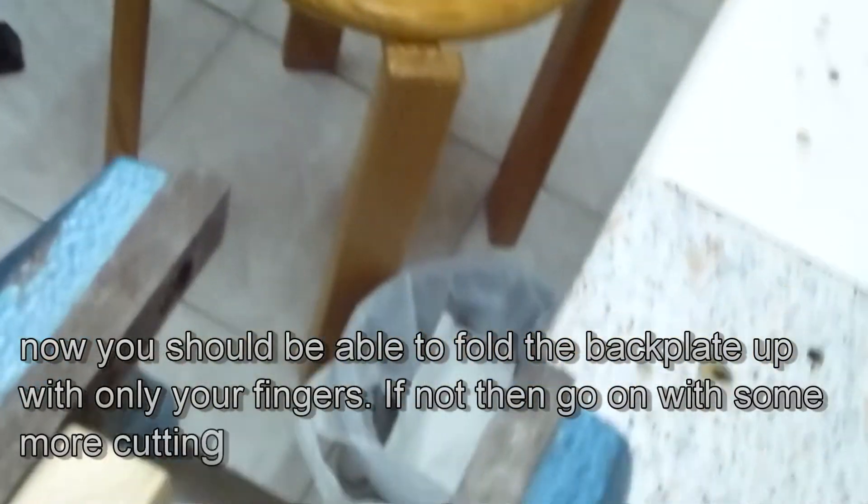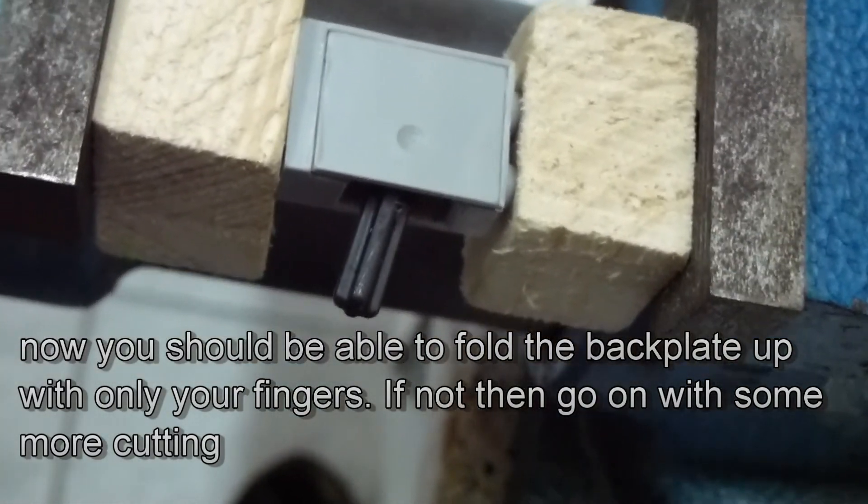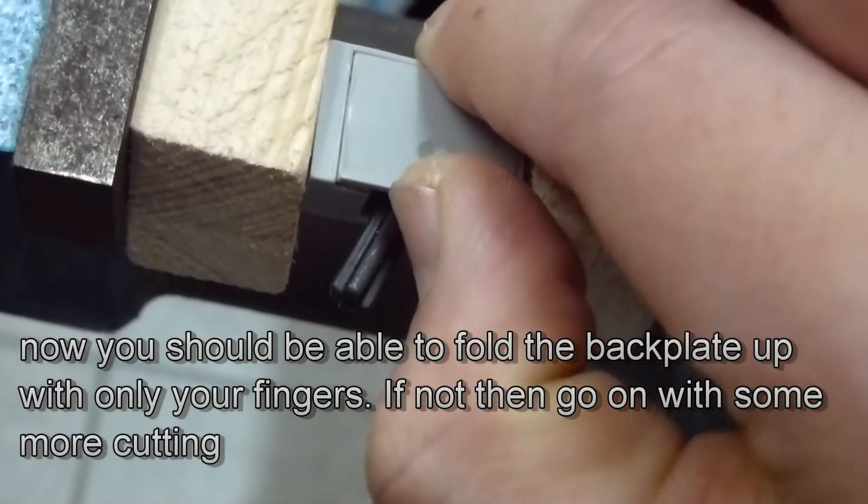At the end of this step you should be able to lift the back plate a little bit and hold it up with only your fingers.